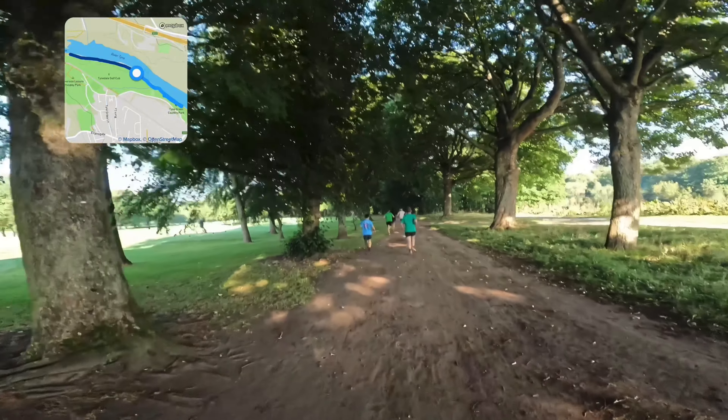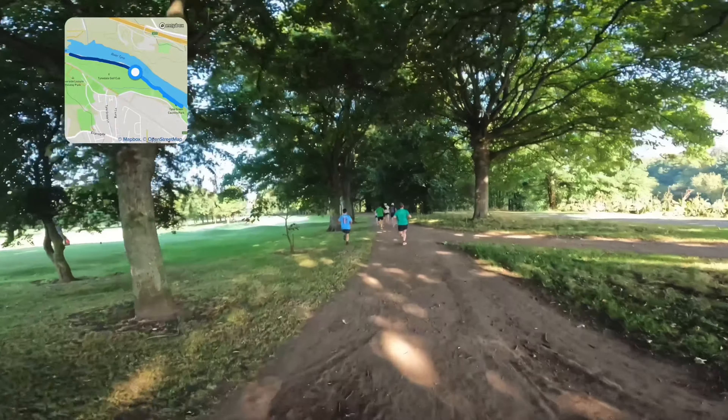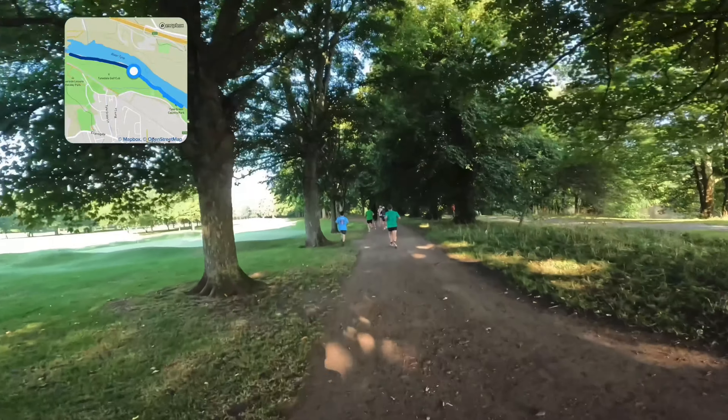The trees are offering some shade from the sun that's up, so it does actually feel cool at the moment, but I think it's going to get warmer as we go through this run.